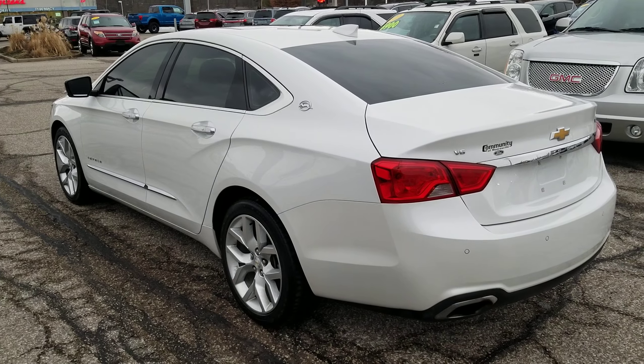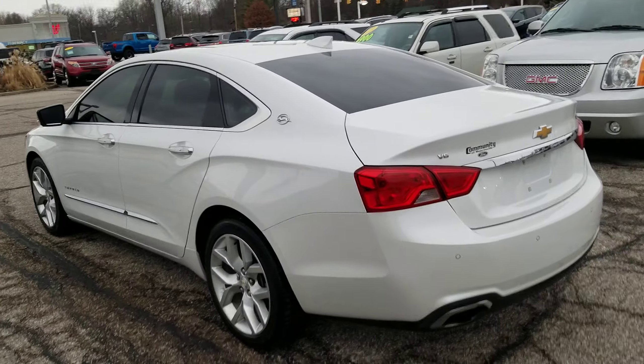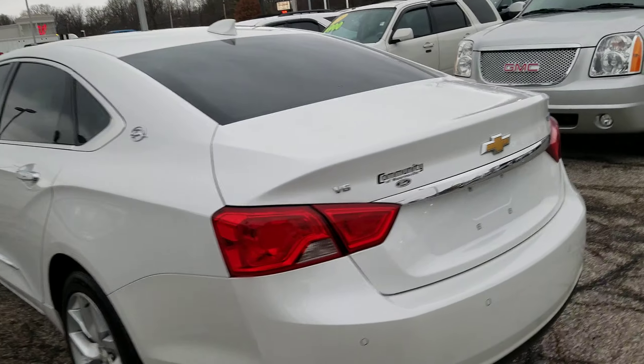Hi Larisha, I'm Tim Micoli with Community Ford. Got the car all cleaned up. I'm gonna go over any imperfections that I saw.